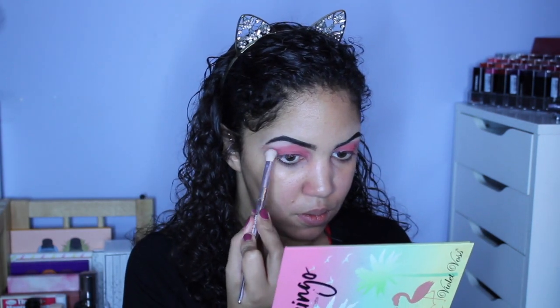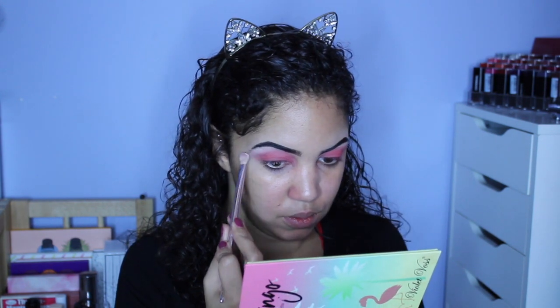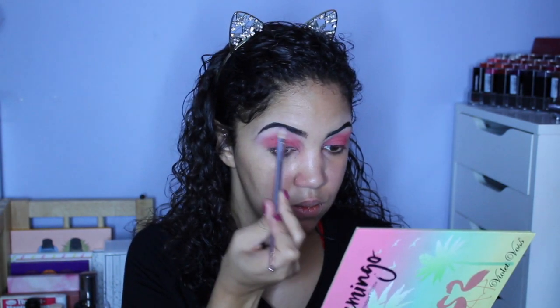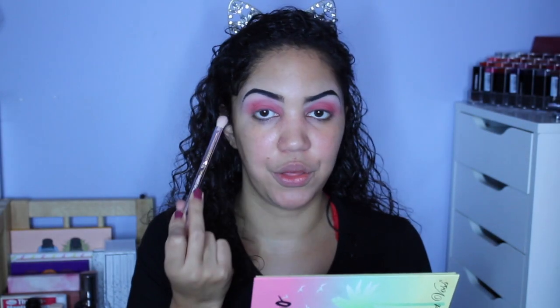Then I'm taking the shade Sand, which is sort of a pink-toned, light neutral color. Taking a different brush — this is just a Wet n Wild brush — I'm starting at the brow bone and packing on that color to really highlight the brow bone, kind of carving out the brow bone shape. After I have the main arc of the brow bone carved out, I'm going to go back over all the way to the other end of my brows, add a little bit of shadow there, and then blend everything together to create a nice gradient.